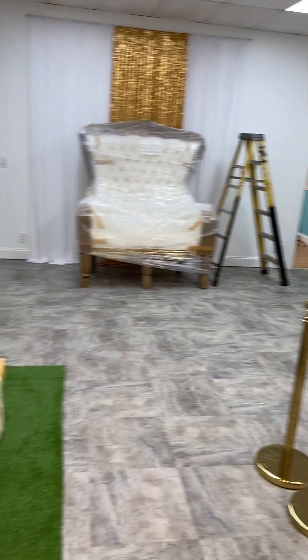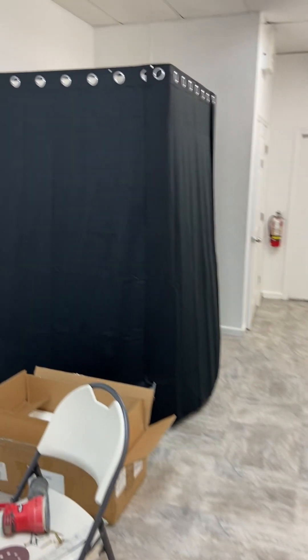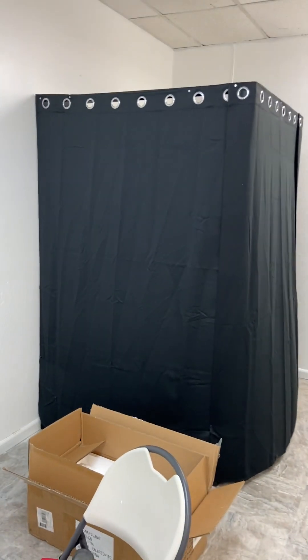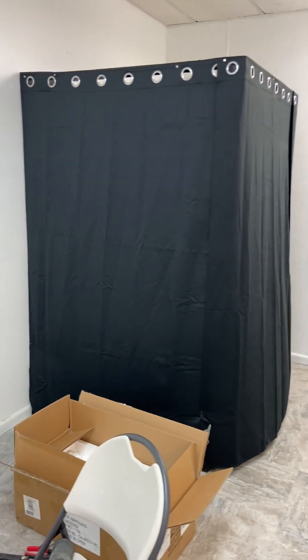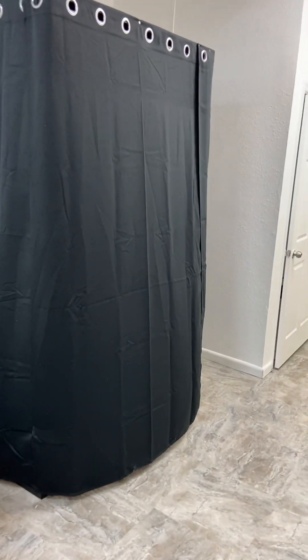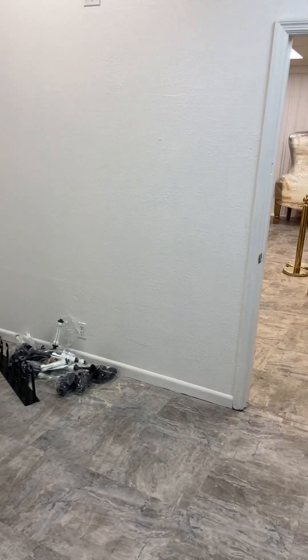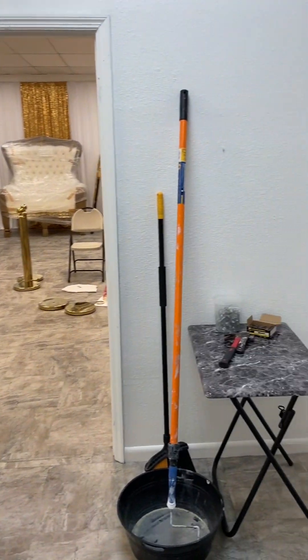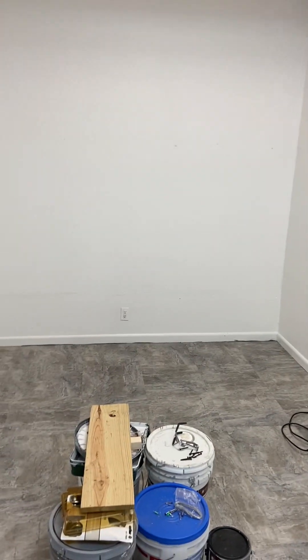We are just putting this entire photoprops room together for you and your family. There's our changing room — our changing space. It's now all curtained and looking absolutely wonderful. You'll be able to just go inside and change. I'm sure many folks will want to do a change of outfit because we're going to have so many different photoprop stations and backdrops.